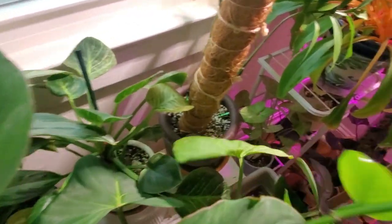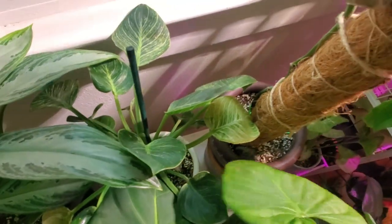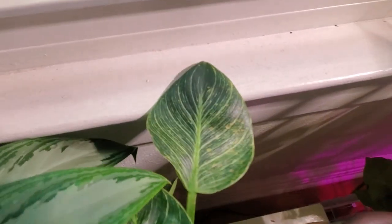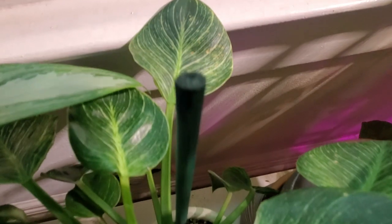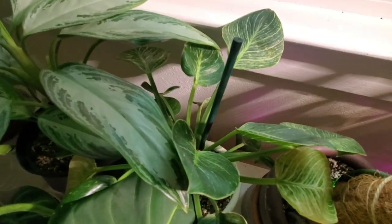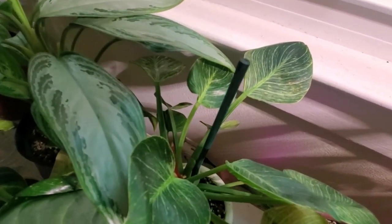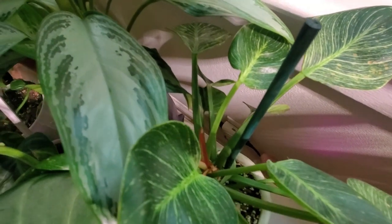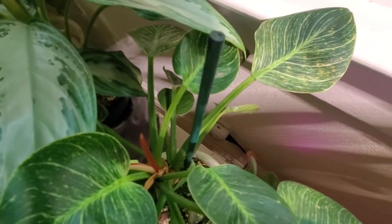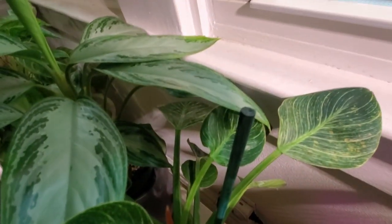Behind all this wildness is my philodendron birkin. I put it a little closer to the window to see if it would grow more. I've been debating putting it in my sunroom because it's slow-growing and the leaves are smaller, even though it's maintaining the beautiful white streaks. I think I might put it in the sunroom this season and see what happens.